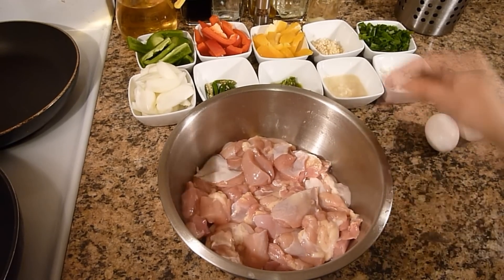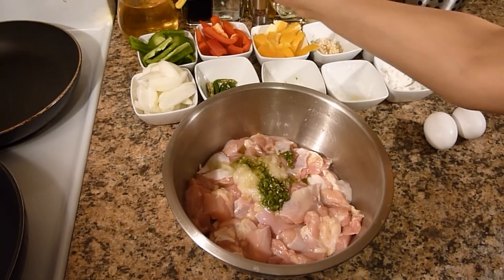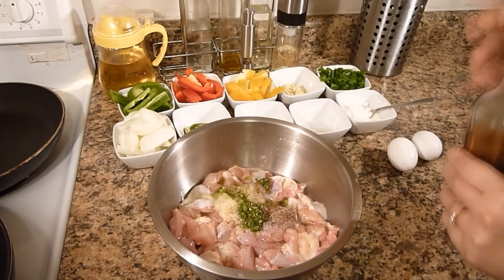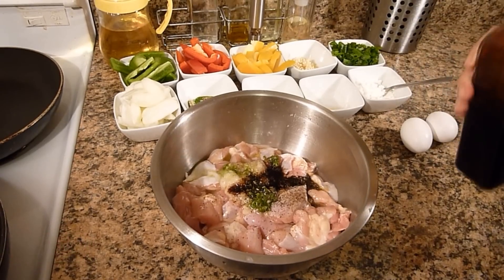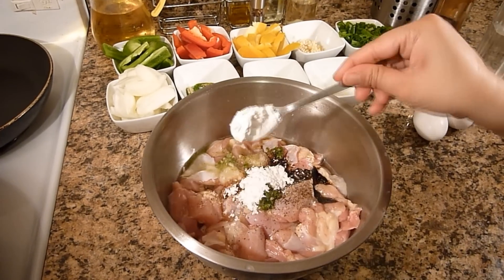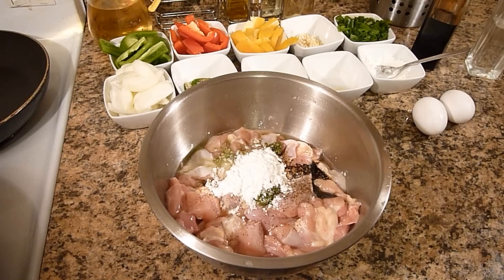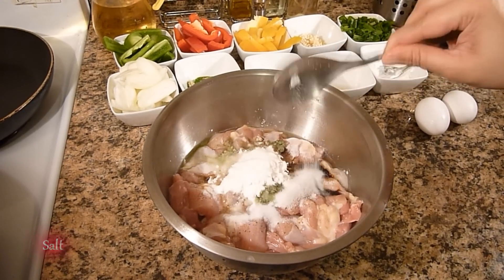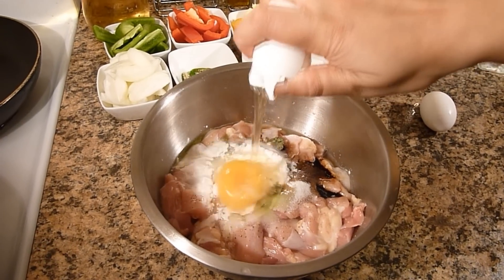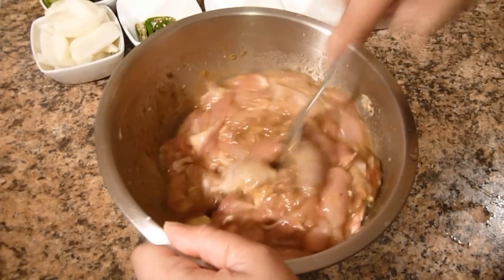First I will marinate the chicken with garlic paste, green chili paste, pepper, soy sauce, a little bit of vinegar, two teaspoons of corn starch, salt, and two eggs. Then mix everything well and after that keep it in the refrigerator for about an hour.